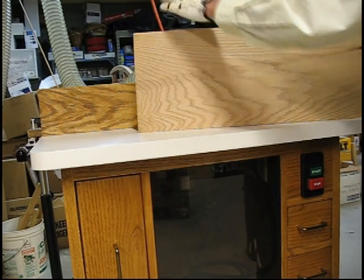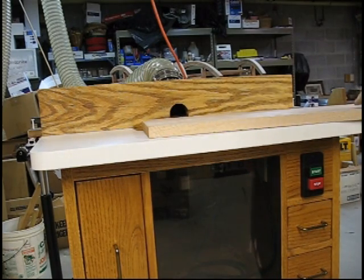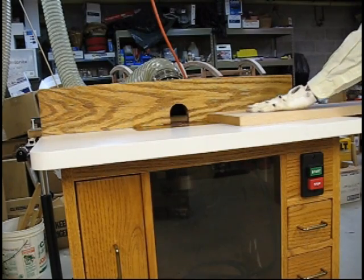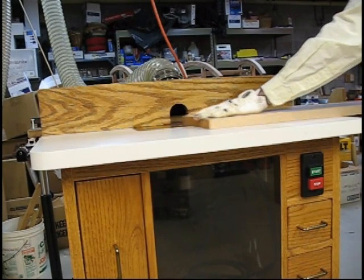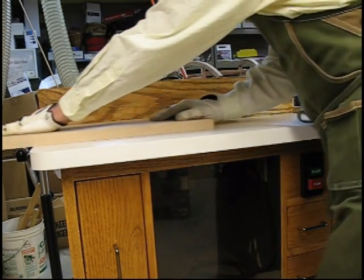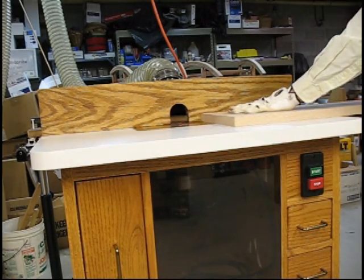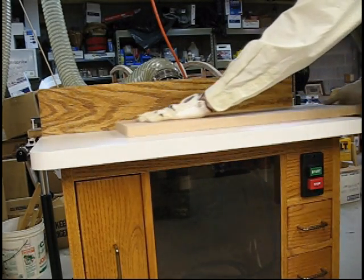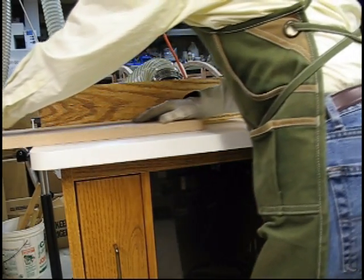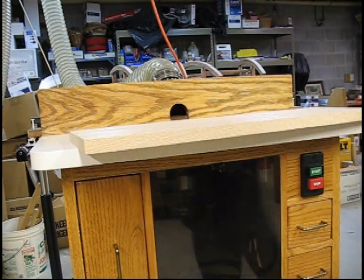This is a pretty easy procedure, but it allows you to perfectly align the tongue and groove so that the boards will be flat when you're finished. First, we cut the tongue on one board — you can use either a straight router bit with the fence or a rabbet to do this — and just turn the board over and make the same depth on each side to give a tongue that is exactly centered.